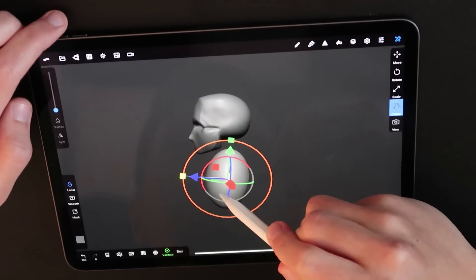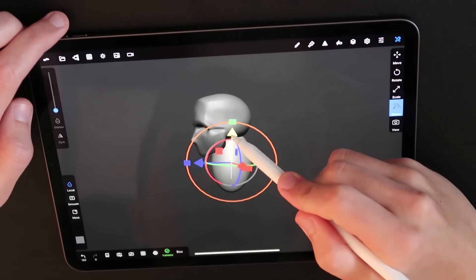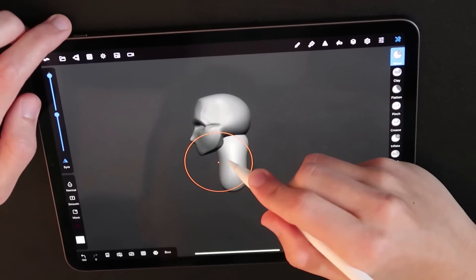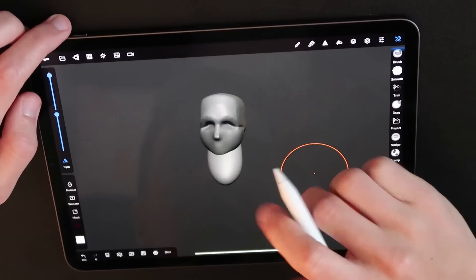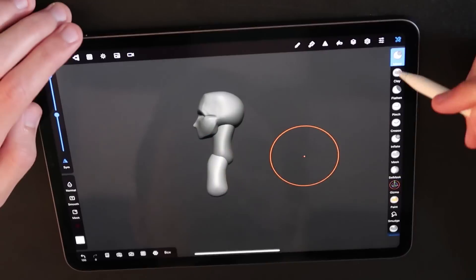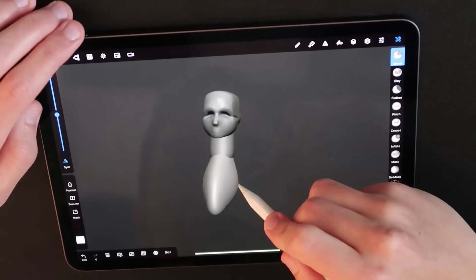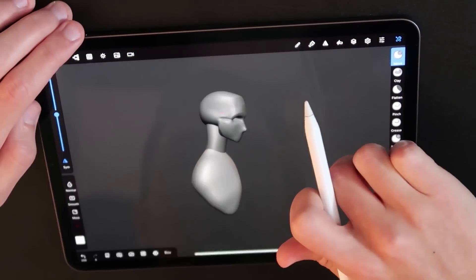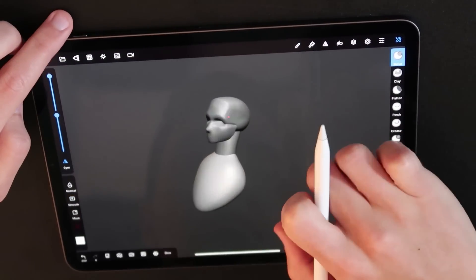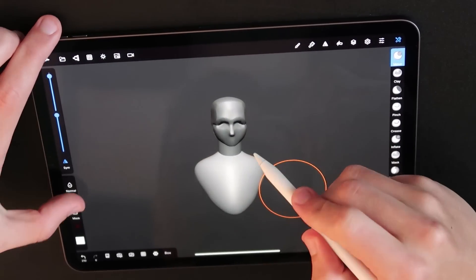Next I add in the neck and body — very simple right now and very slow. Everything I do here is about ten times slower than if I were in ZBrush on my desktop with my Cintiq. A lot of that is because I haven't used this app very much, but also just having a keyboard with a ton of hotkeys set up makes your process a lot faster. So I slowly block out the shapes, work on the proportions just a little, and then head back up to the face to continue my work.